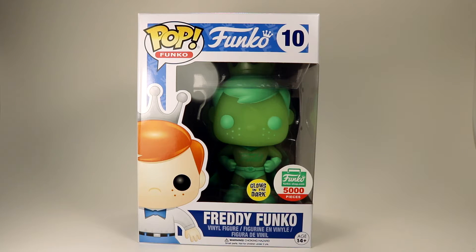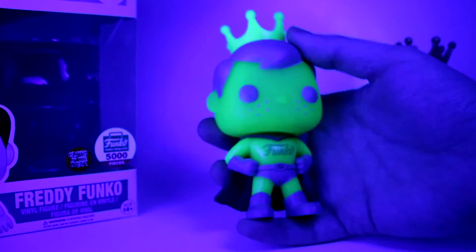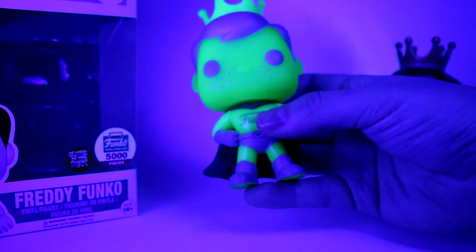Hey, what's up guys, I'm Sonya and I'm Justin and we're the Funko Fiends. Today we're taking a look at the glow-in-the-dark Gamma Green Freddy from the Funko Shop 2016 Holiday.